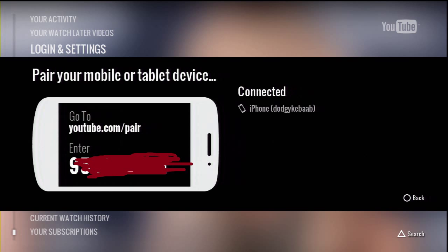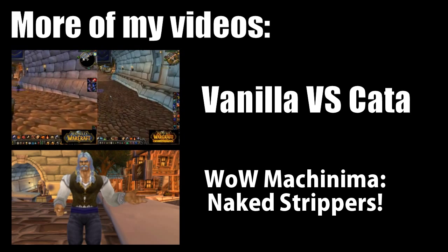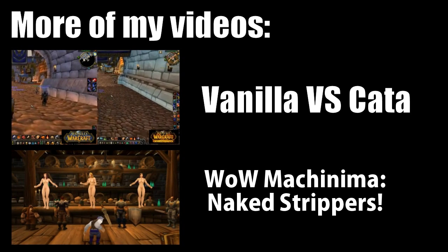And that's the video over. Enjoy PlayStation 3. Bye.